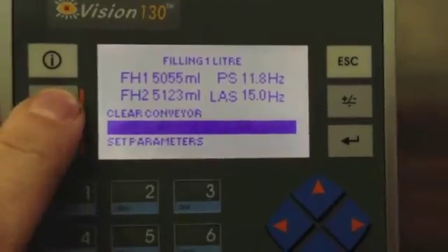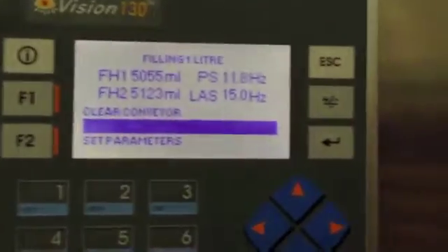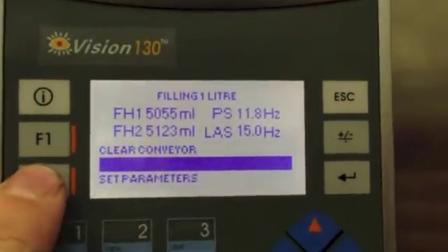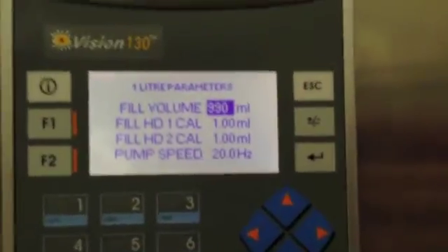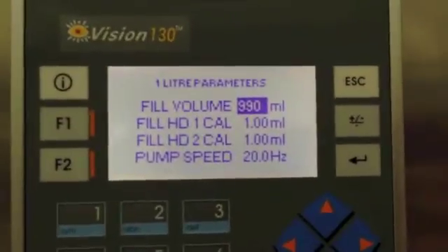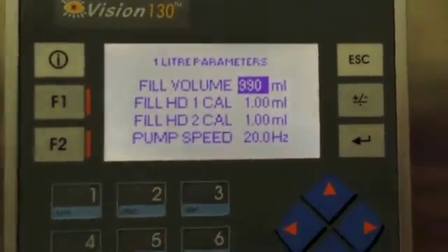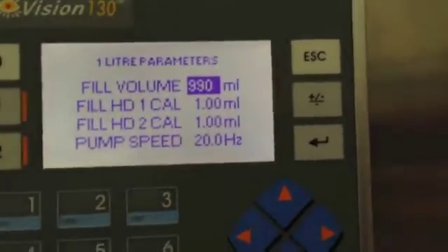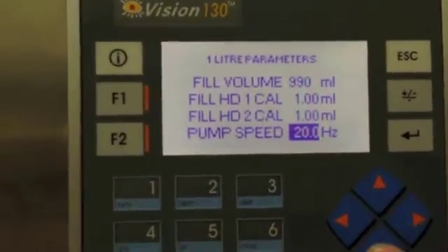We've got function button one here which clears the conveyor, and a progress bar which relates to the volume as it's filling. We've also got a set parameters section which we can go in and fully configure a number of different variables for each of the different volumes. In here we can set the fill volume, calibrate the pulsed output from the flow meters — currently set at one mil for each — and set the pump speed.